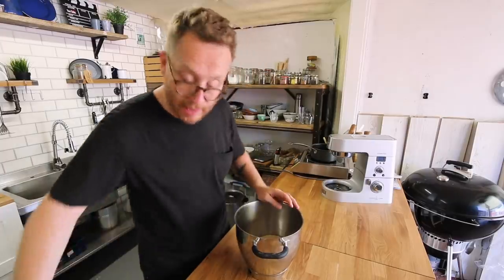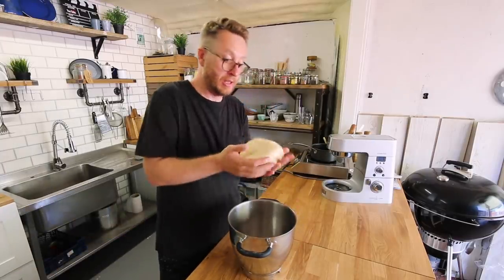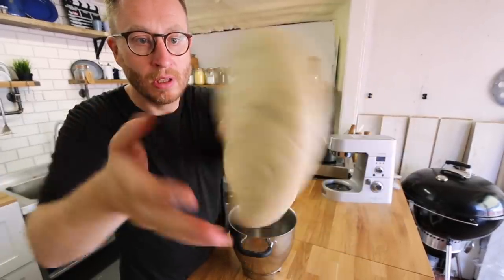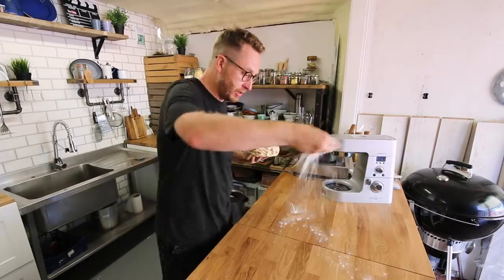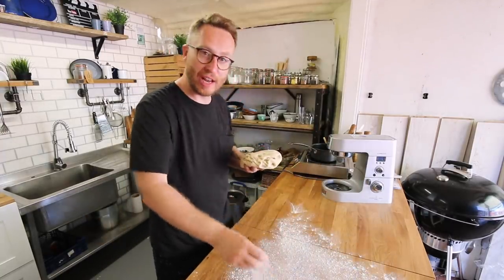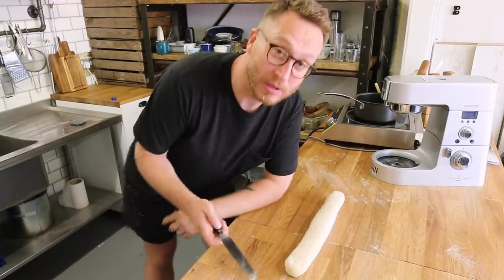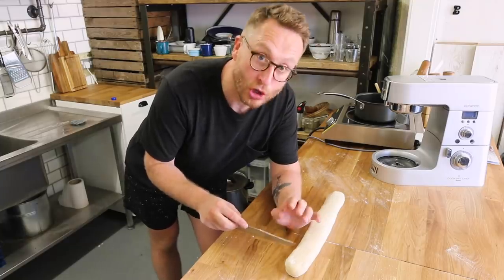So that has been in there for two hours now and it's doubled in size. It's a lot lighter and nice and bouncy to the touch. Now we're going to put it down onto a floured surface and roll it out into a long snake shape. Now I'm going to cut these into nice big fat two-inch chunks to roll out.